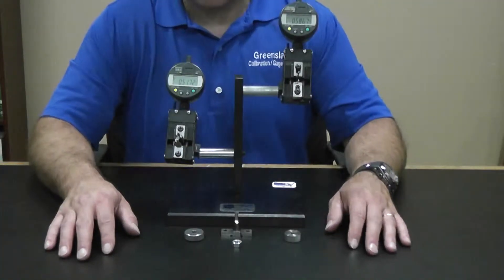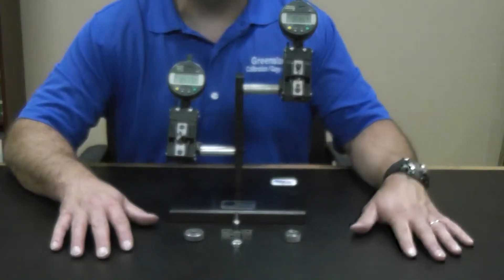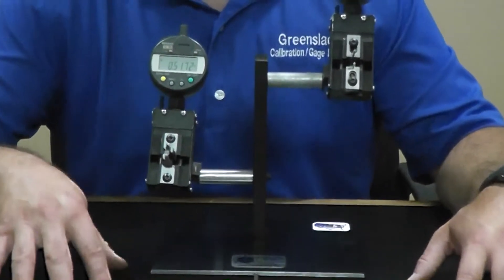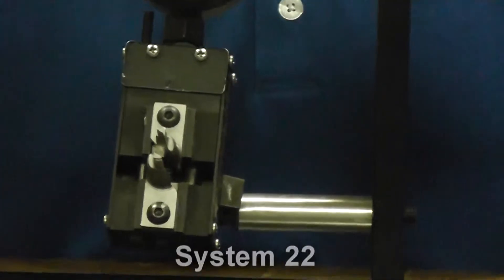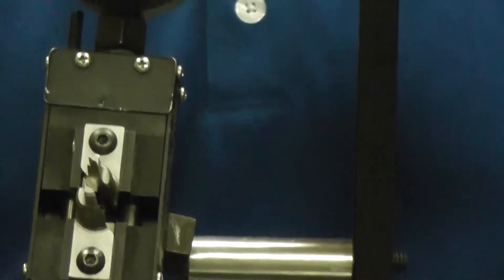I want to do a quick comparison: plug gauges are typically what's called a System 21 measurement, and what we're dealing with here is what we call a System 22 measurement per the ASME B1.3 standard. It can also be used in System 23, but we're going to really focus on the System 22 part.